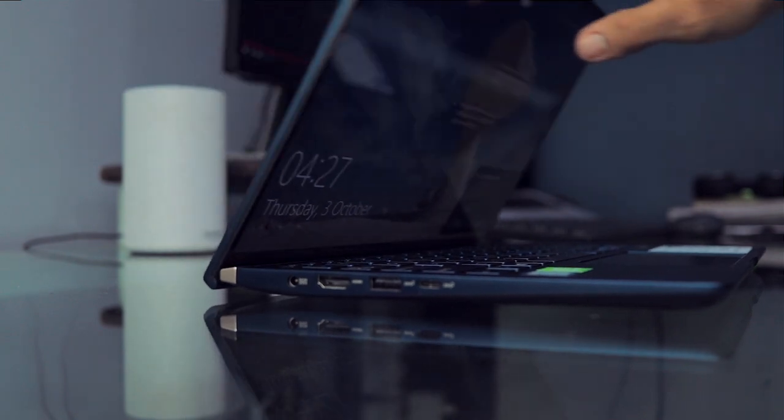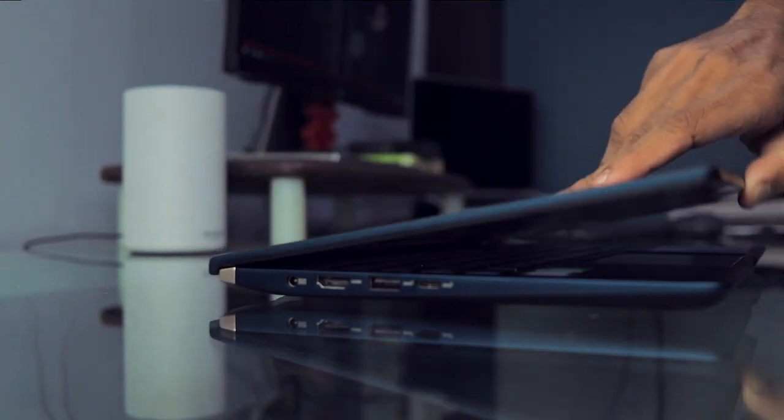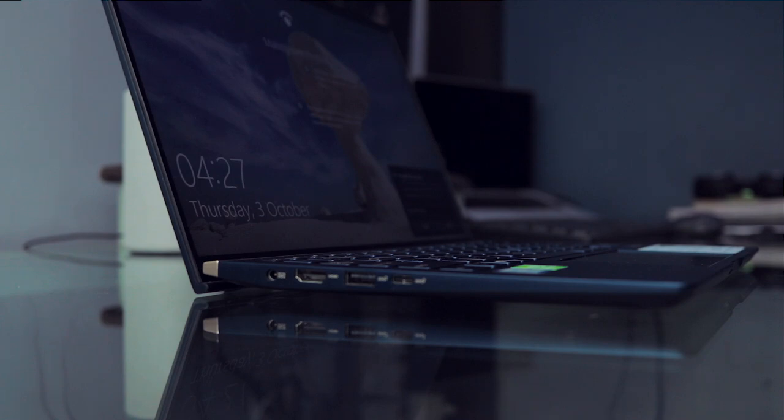You can open this laptop with just one finger. It has Windows Hello IR face unlock. It also has this ErgoLift design — the top lid lifts the bottom portion of the laptop, giving it room to breathe, which really helps thermal performance. It weighs just 1.26 kg, so it's very light. I'm genuinely impressed with the design and build quality.